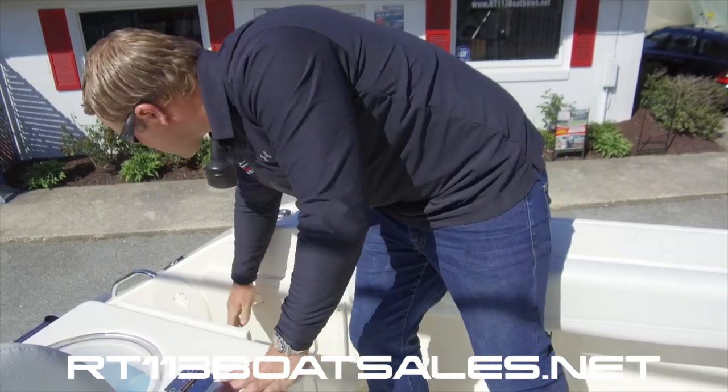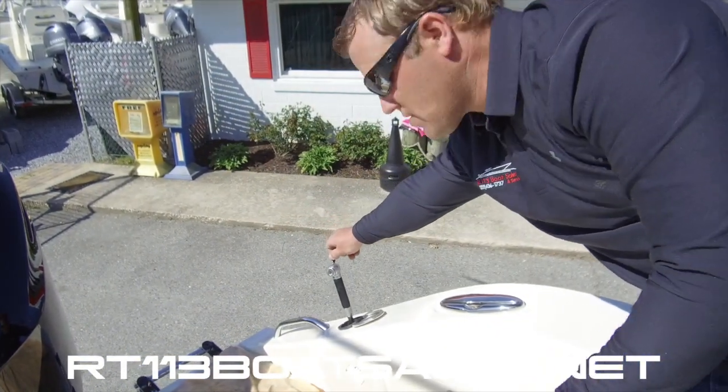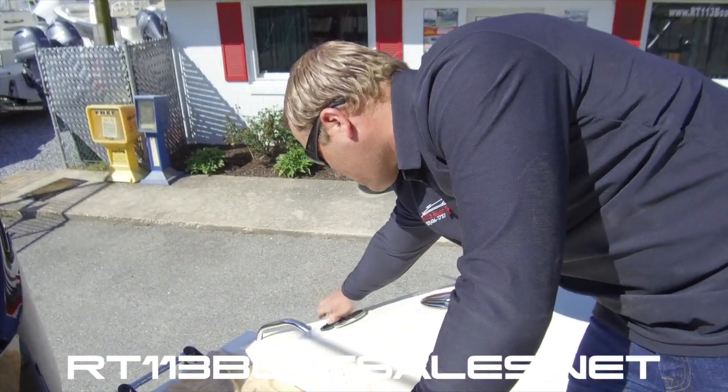And last but not least, we have a fresh water shower right back here, so you can get sand, muck, and mud off of you when you get back in the boat.